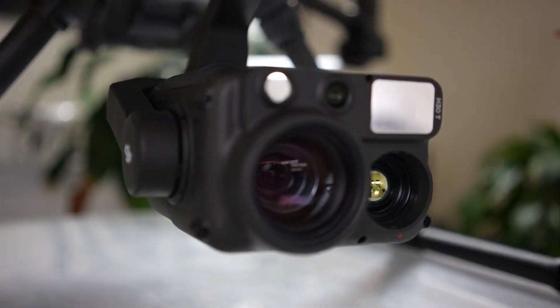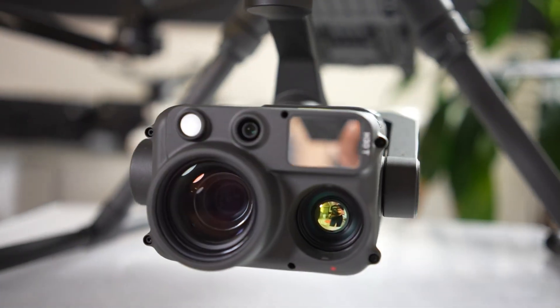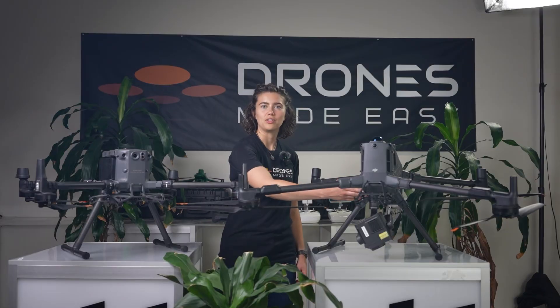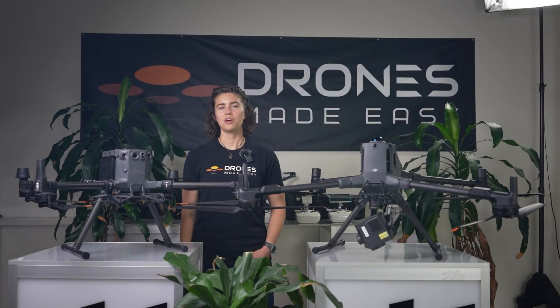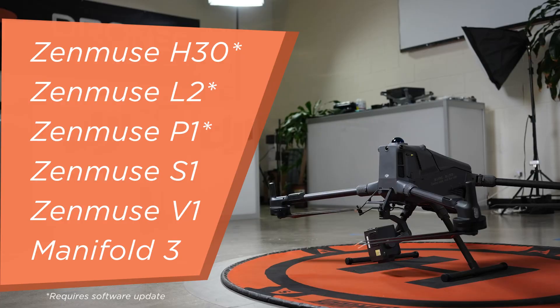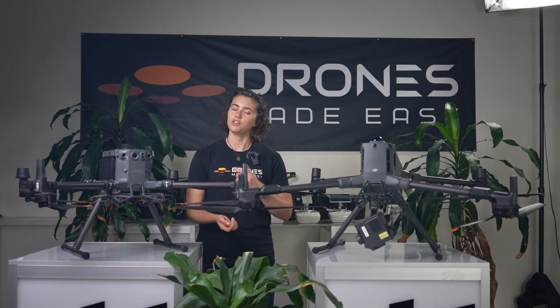The M400 also has support for up to three simultaneous gimbal payloads depending on which mount is installed, and the rest can be mounted through the four V2e ports located on the belly of the drone. The M400 is currently compatible with the following payloads, but an important thing to note is that if you are using a Zenmuse H30T, P1, or L2 with the M400, you will need to put the camera through a software update for it to be compatible. If you'd like a video going more in-depth on the features of each of these payloads, let us know in the comments.